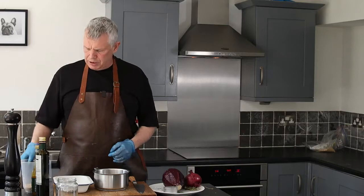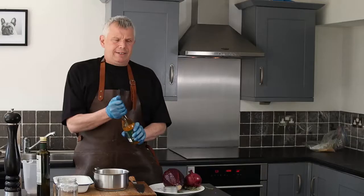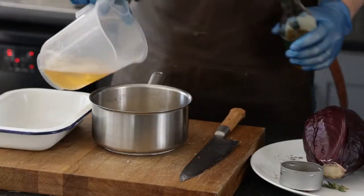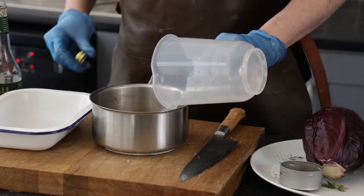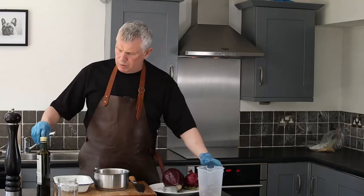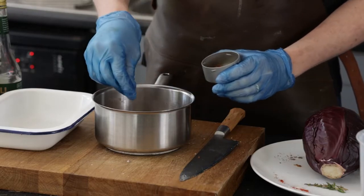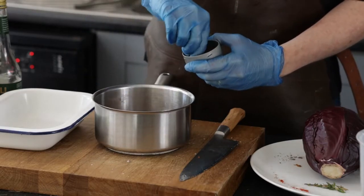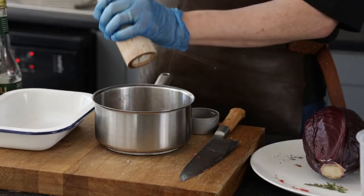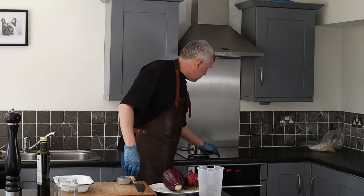Now for our pickled red cabbage. I'm going to start off by making my pickling liquor. I've got some brown sugar, I'm going to add the same amount of vinegar, and a little bit of water — I don't add equal amounts of water, I feel it's a little bit too much. I've got some nice little pickling spices: a couple of cloves, a little bit of chilli, some mustard seeds, some fennel seeds, and a little crack of salt. I'm just going to bring that up to the boil so it all melts down.